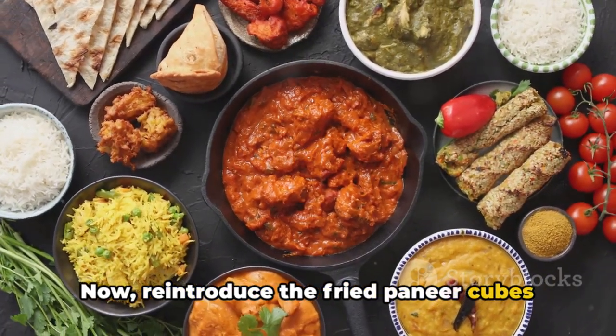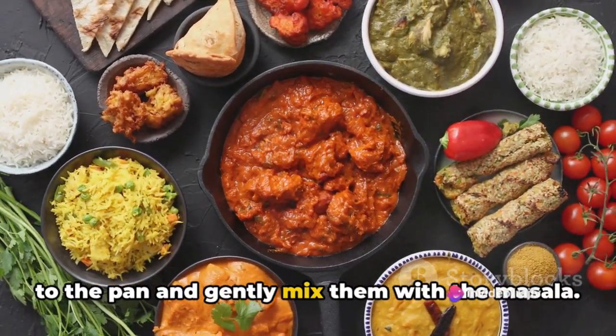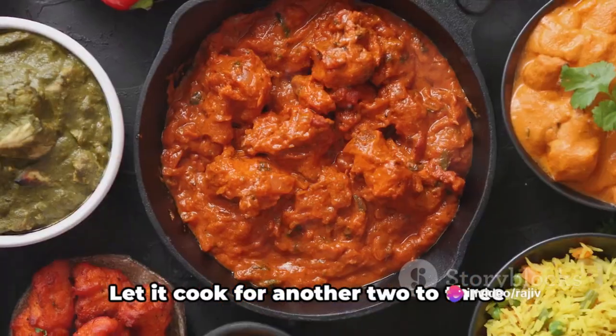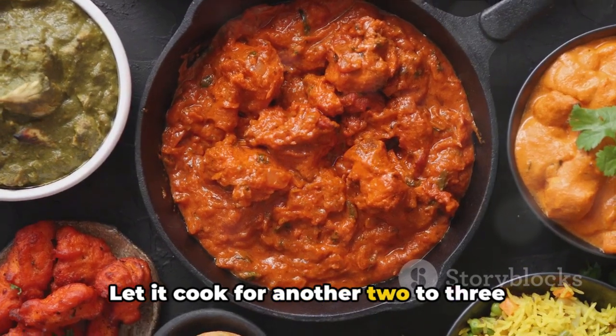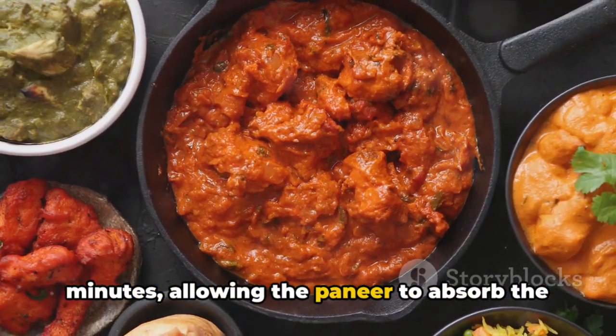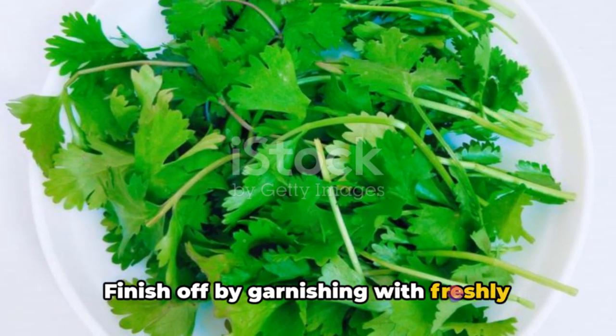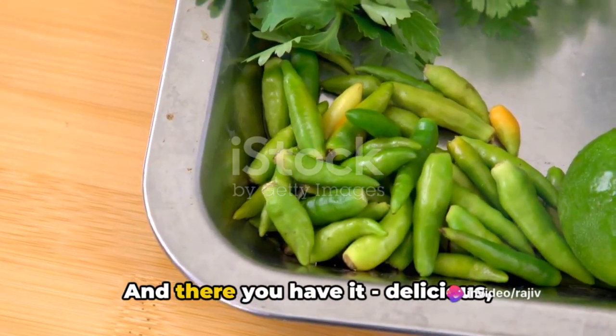We want the spices to be well combined and the raw smell to disappear. Now, reintroduce the fried paneer cubes to the pan and gently mix them with the masala. Sprinkle garam masala on top and give it a final mix. Let it cook for another 2 to 3 minutes, allowing the paneer to absorb the flavors of the masala.